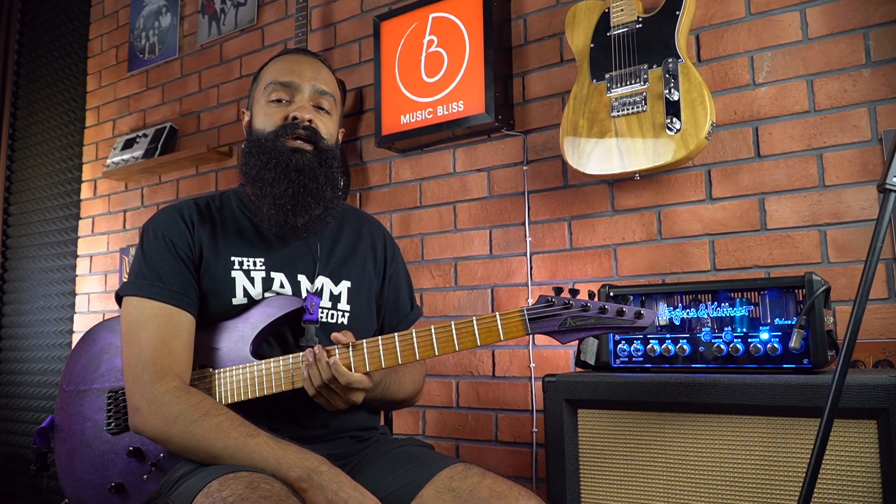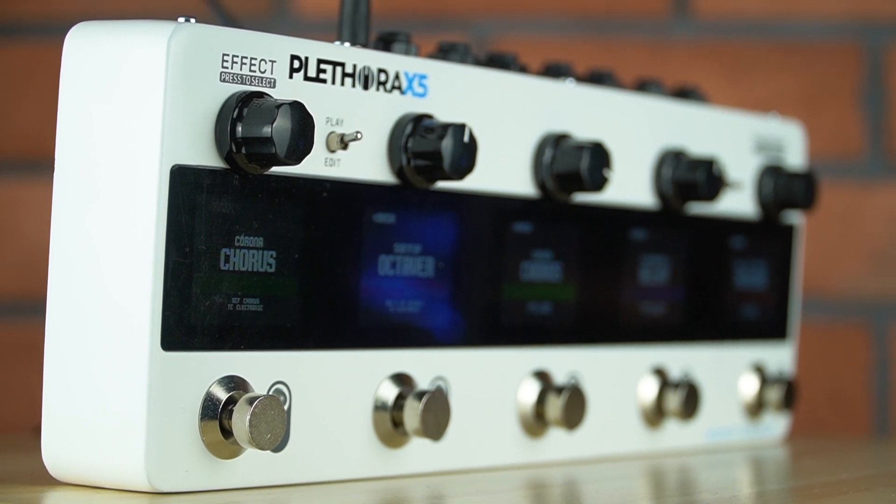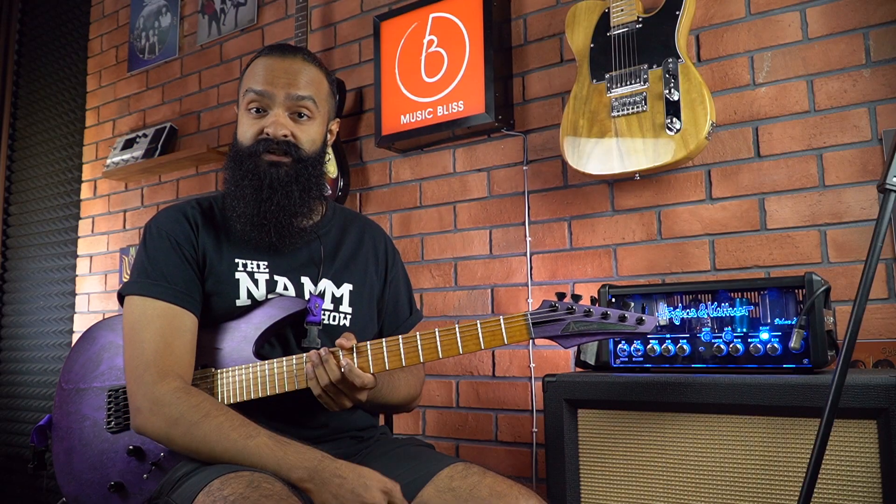Hello everyone, today we are checking out the TC Electronic Plethora X5. The Plethora X5 is a multi-effects unit comprising all the tone print enabled effects from TC Electronic.